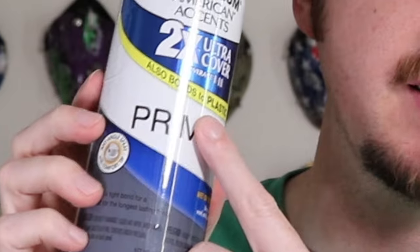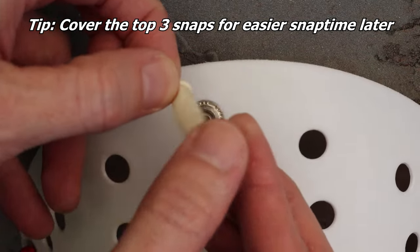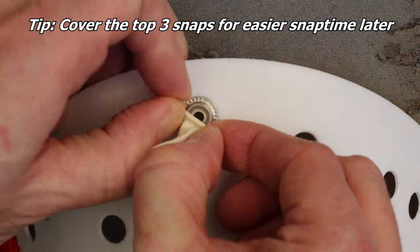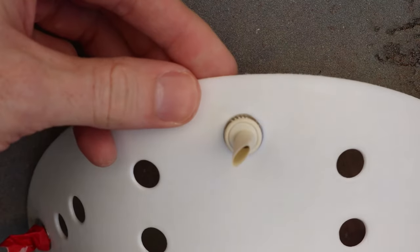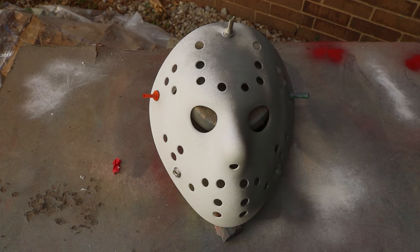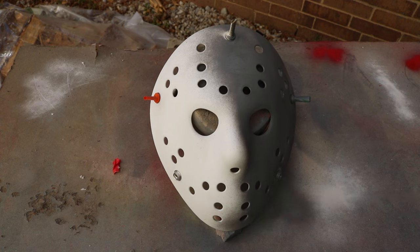The next thing you need is some gray primer. It needs to be gray because it's going to serve two purposes on the mask — not just as a primer to make the paint stick. We've sanded the mask, so ideally the spray paint color is going to stick really well. We don't necessarily need a primer, but we're also going to use it as a base coat to reveal some dirt and create contrast for the damage that we add to the mask towards the end.